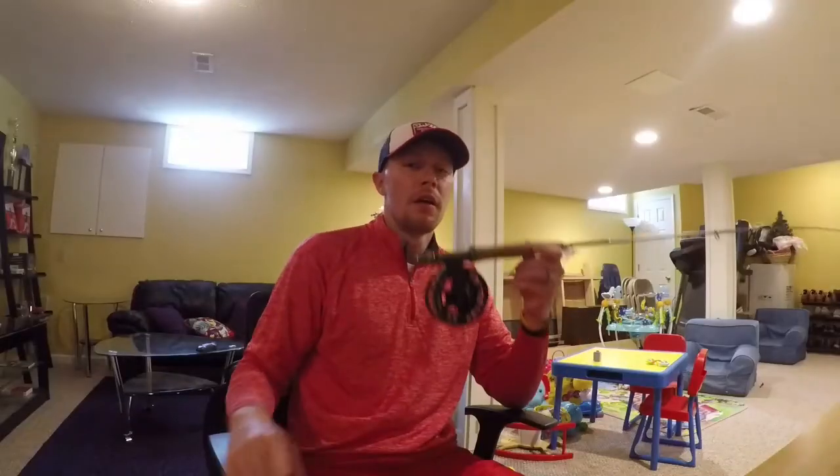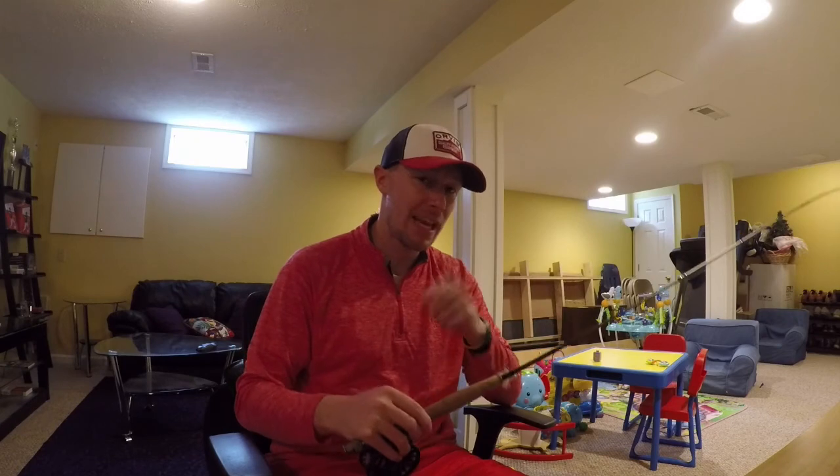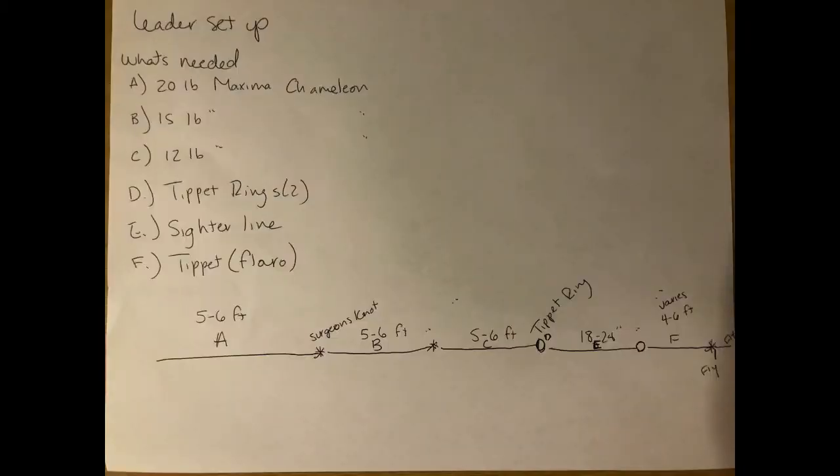The second part of today is the leader system — in my opinion the most critical part of this entire process to ensure a successful, relatively stress-free day on the water. I'll show you an image that breaks down exactly what's needed to make this leader setup possible, and gives great variability.